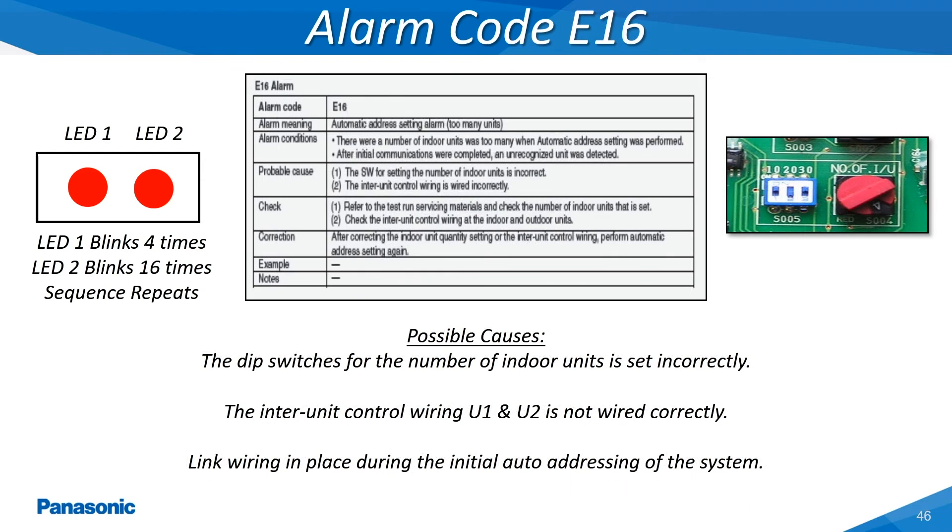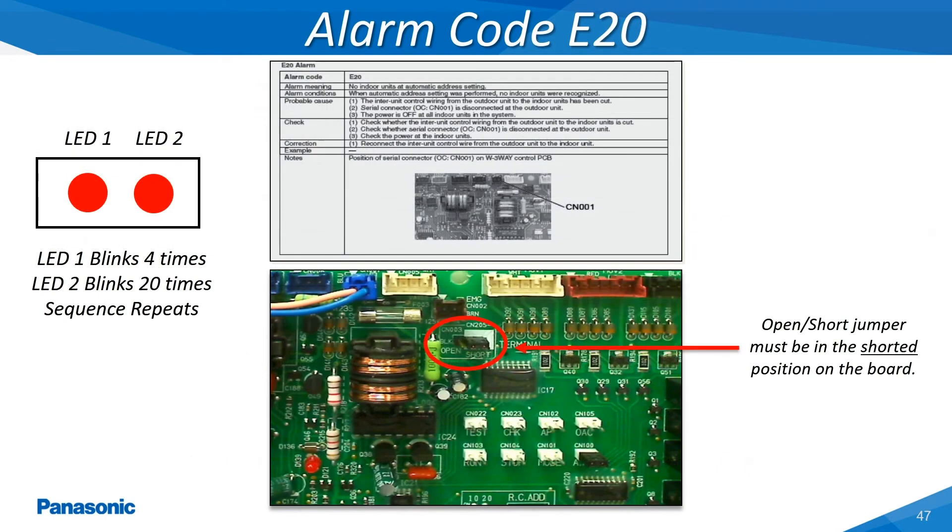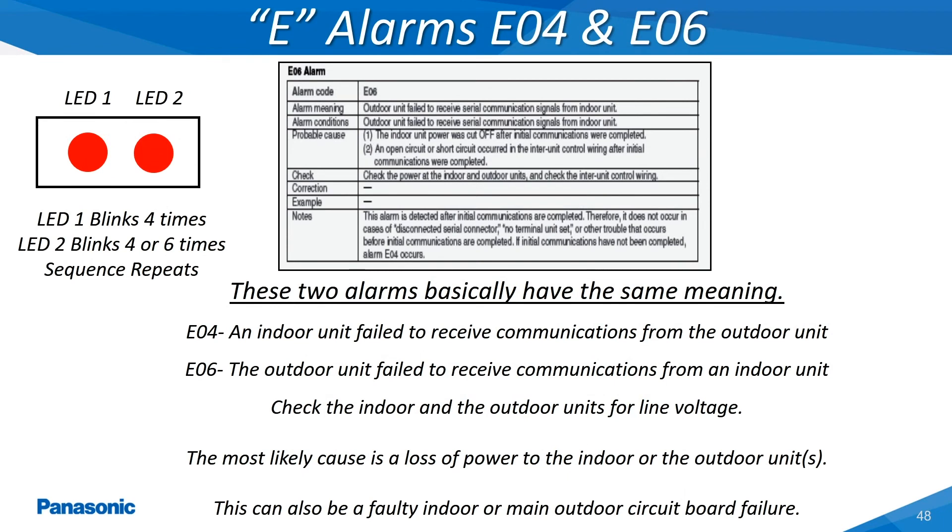The E-16 alarm code occurs when the outdoor unit locates a larger quantity of indoor units rather than the set amount. An example of this would be an outdoor unit that has 15 indoor units connected and the outdoor unit locates a total of 16 indoor units. The E-20 alarm code occurs when the outdoor unit is unable to locate and communicate with any of the connected indoor units. When this error message occurs always check the position of the open short jumper on the main outdoor unit's printed circuit board — this jumper will be factory set in the shorted position. The E-04 and E-06 alarm codes occur when communications is lost between one or more indoor units and the outdoor unit.